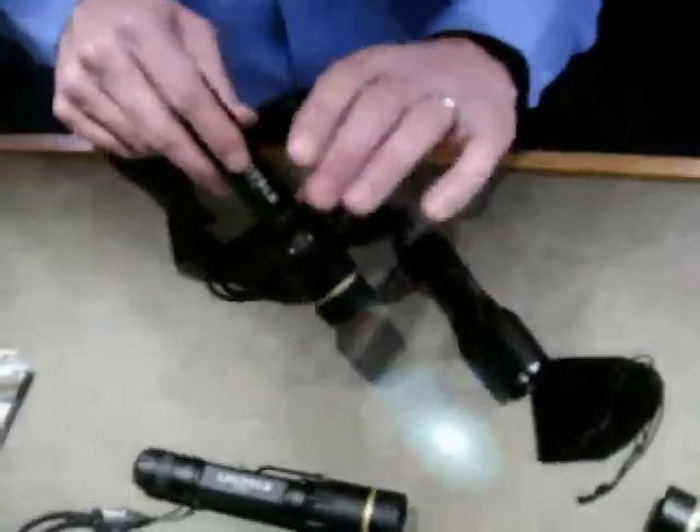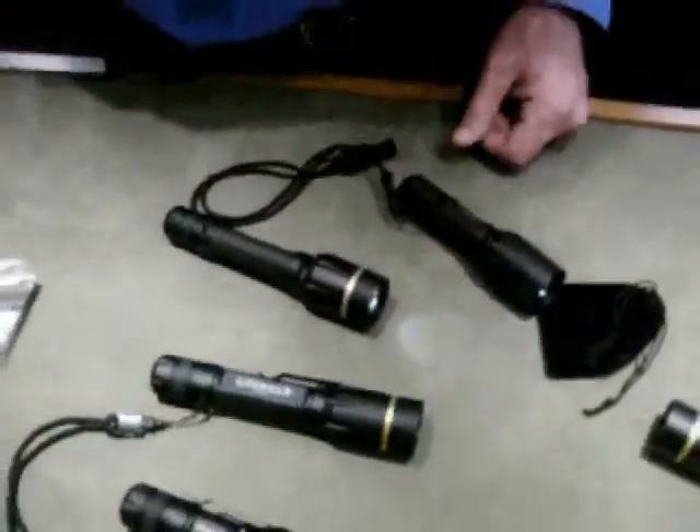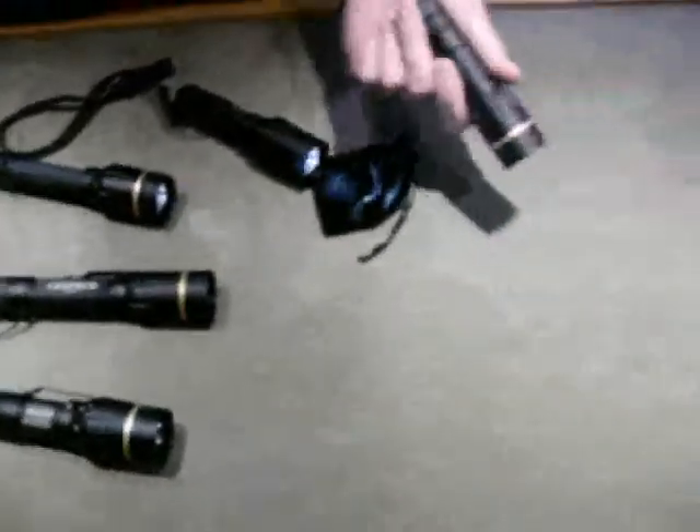Basically what we've done is gone away with the medium setting and added the strobe to the tactical. We figured they either need it low for battery life, or all the way up, and then give them the strobe.